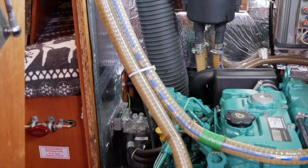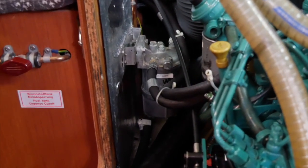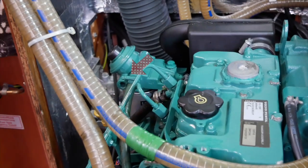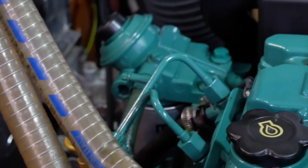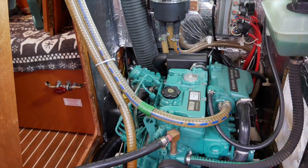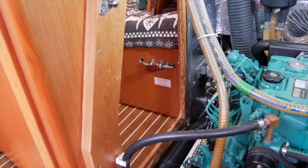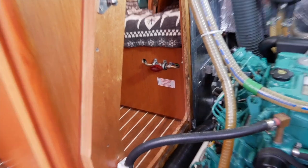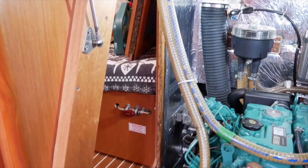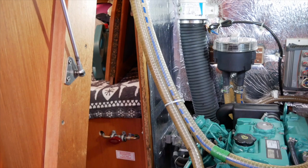We've got two to change: the main primary filter hidden down there, and the secondary filter with the pump on top. The fuel cutoff switch is in the aft cabin — I'm going to shut that off first. That stops any diesel flowing back into the tank; otherwise I'd have to fill all of that pipework before I fill the filters.